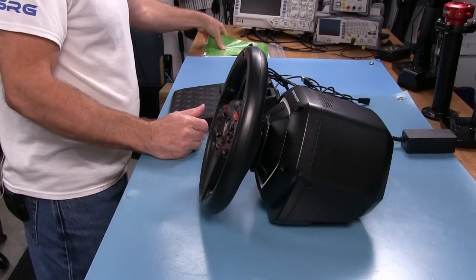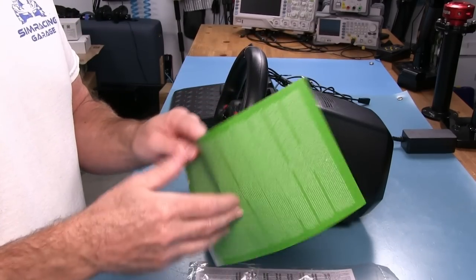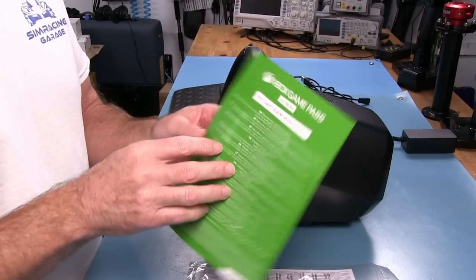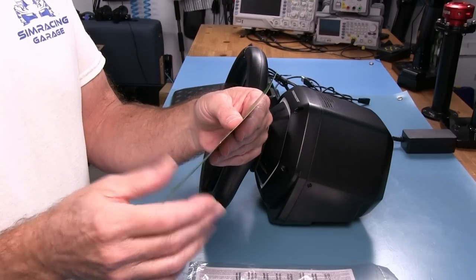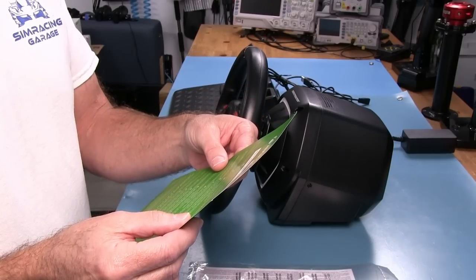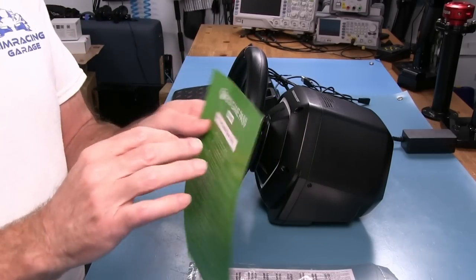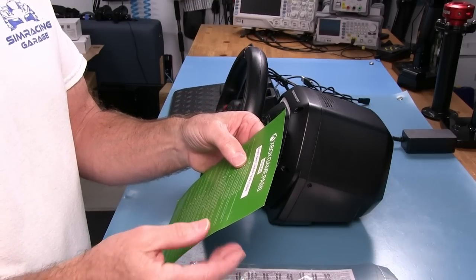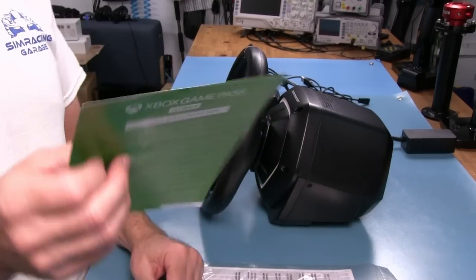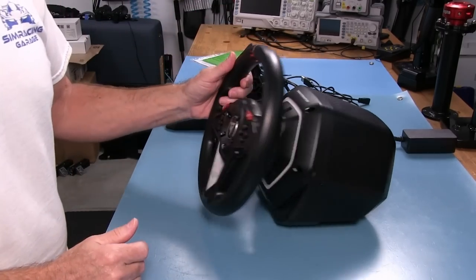That's all the parts you get. Of course, we get the usual instructions telling you how to hook everything up, and an Xbox flyer for their Game Pass Ultimate program — monthly charge, first month free. I don't use Xbox, but I'm sure PlayStation has something similar.